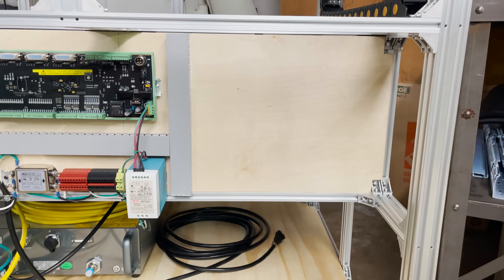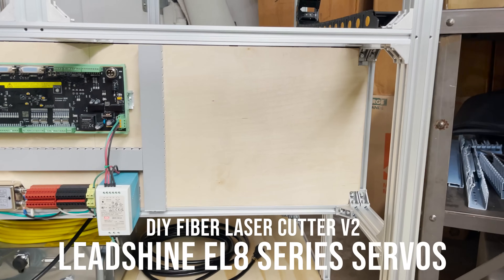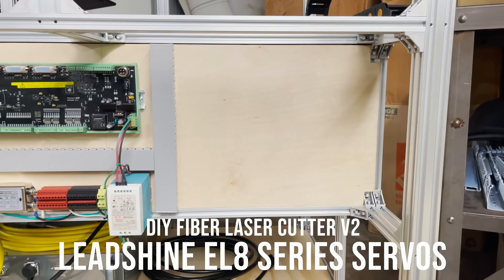This back area is looking pretty empty over here, so I'm excited to start getting some motors installed. Let's dig into the servo motor drivers and see what we have.